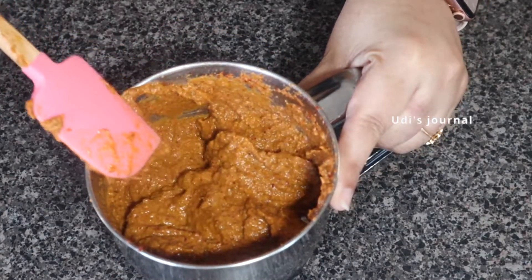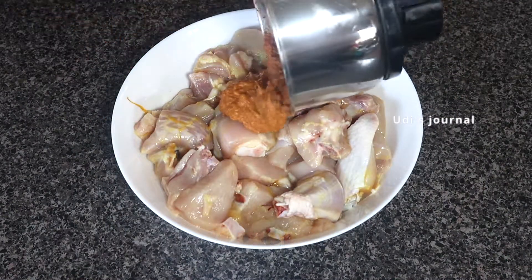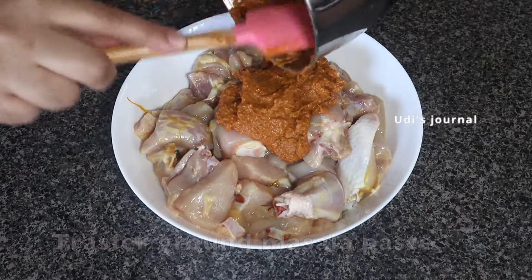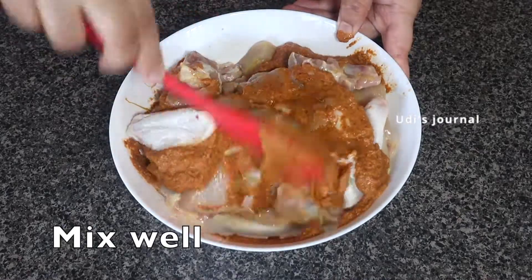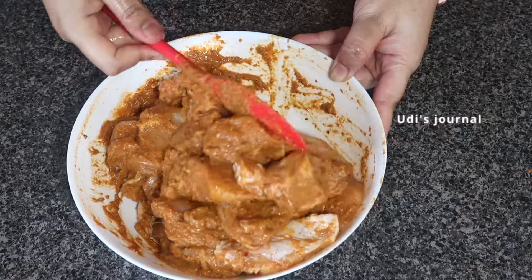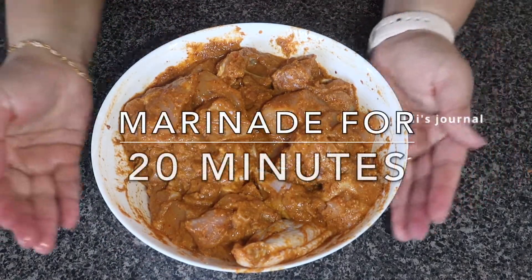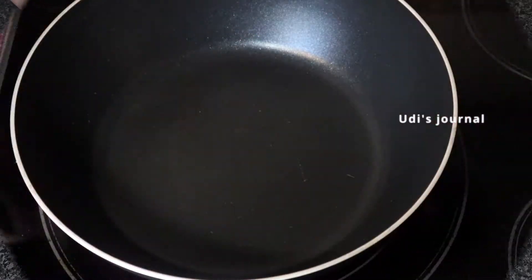Now I will add the chicken to this recipe. I will use 700 grams of chicken. I will add salt, turmeric, and lemon juice and mix the ingredients well. Marinate for a minimum of 20 minutes. It will be very good.